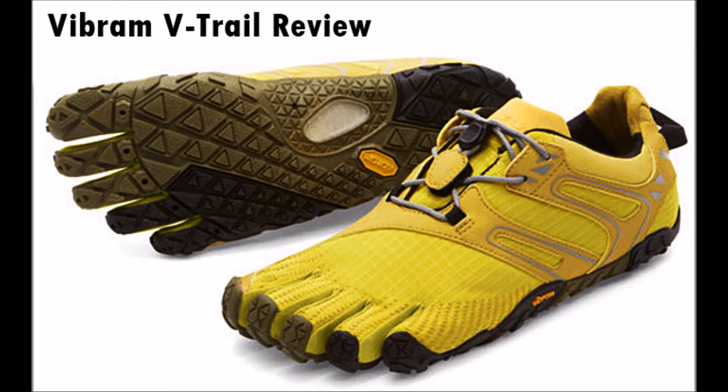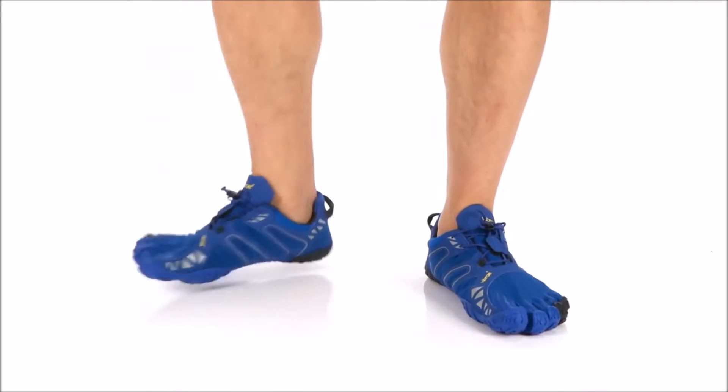The Vibram Fivefingers V-Trail is basically a continuation of the Vibram Fivefingers Spee Reden MR and the Spee Reden Elite trail minimalist running shoe, but the Vibram V-Trail's construction is very focused on handling slick and muddy surfaces during cooler temperatures.